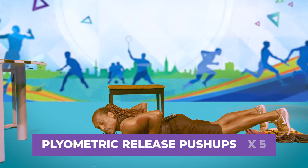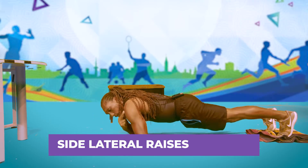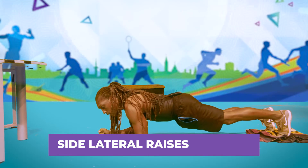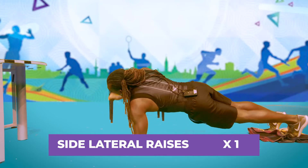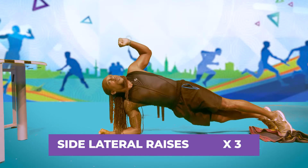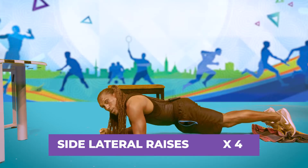Now for the shoulders. This exercise is called side lateral raises. Get into a plank position and work the shoulder area. Raise to the side and squeeze at the top, then back down — change over and repeat. Squeeze at the top each time. That's our shoulder exercise.